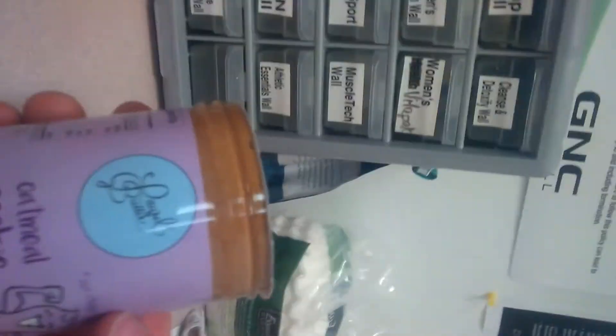Bullbaker here. I'm going to do my first video nut butter review. Today we have Laurel's Butter Oatmeal Cookie. Let's check this out. Oatmeal cookie.